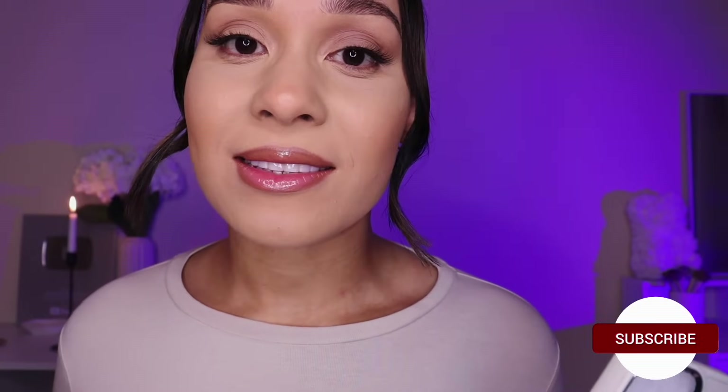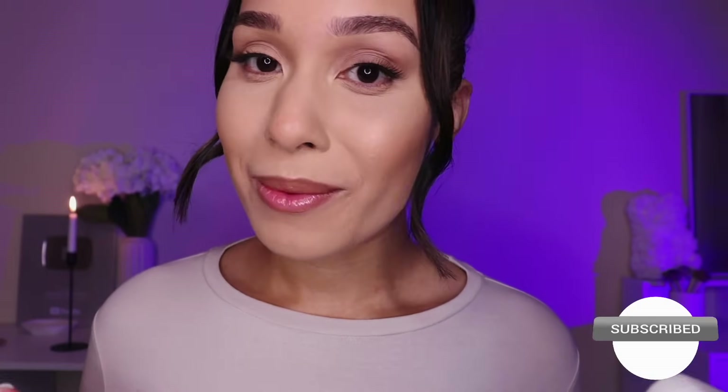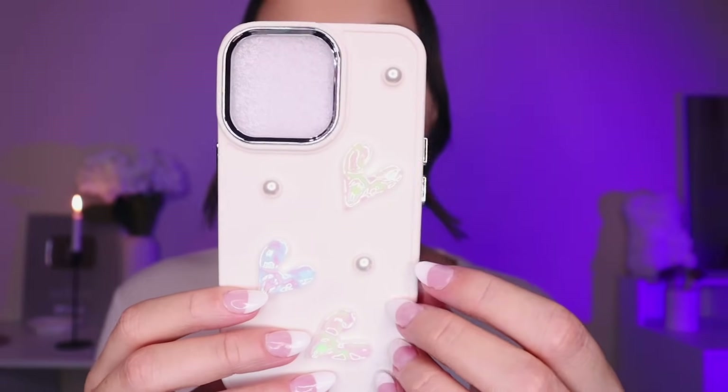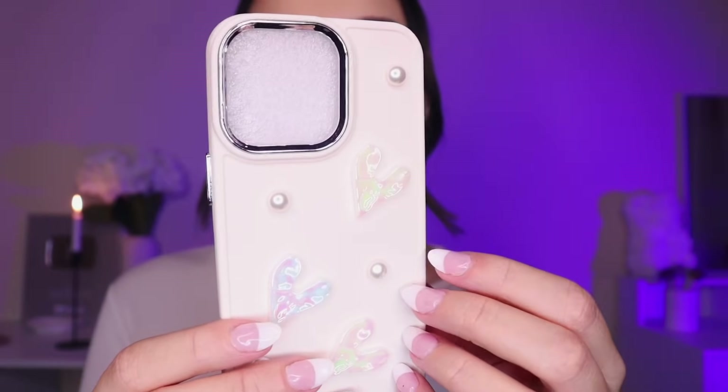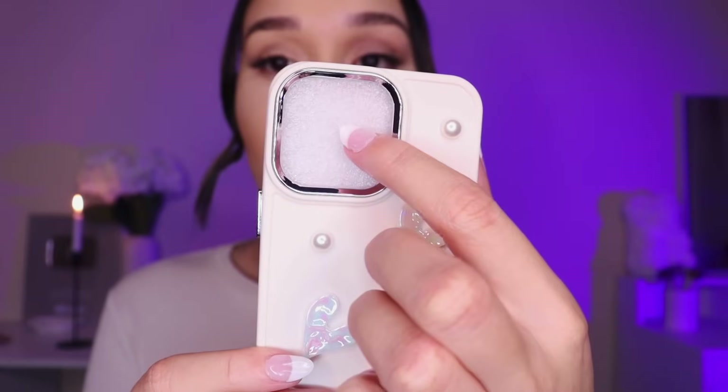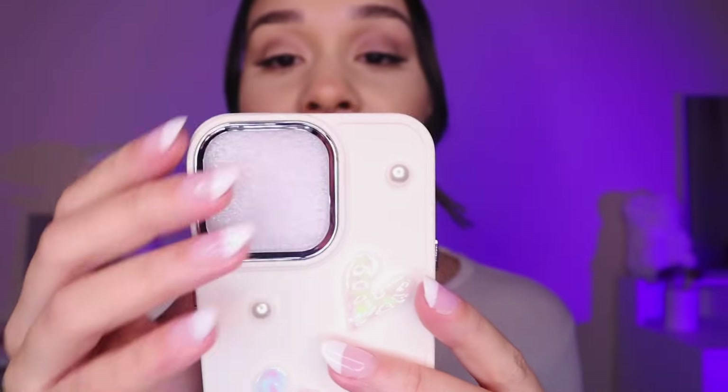The first thing that I have is a phone case, because I absolutely love Shein phone cases if you find the right ones. And luckily I've only got good phone cases from Shein, so this is the first one. I left the styrofoam on it right here — I'm going to take it off.